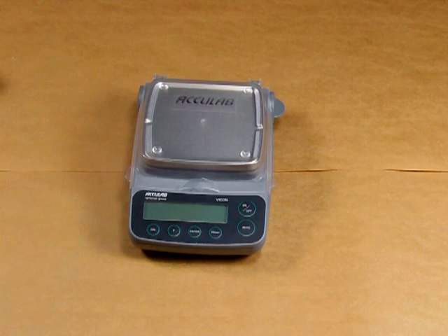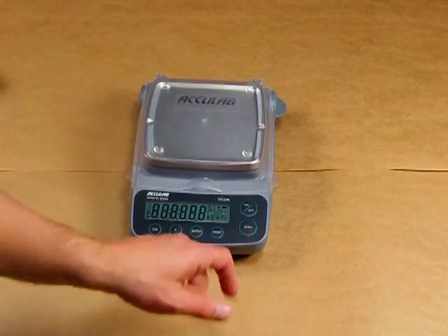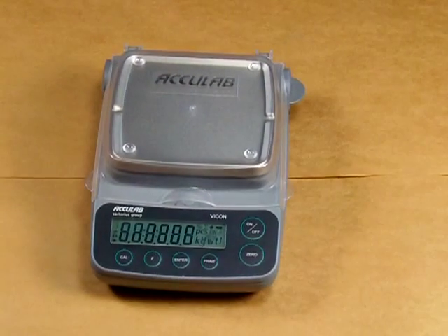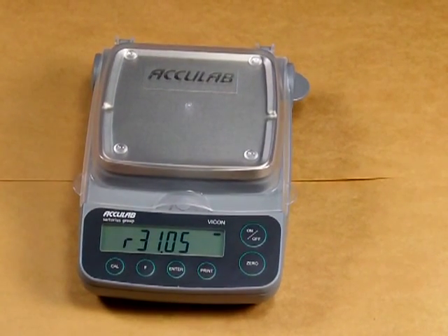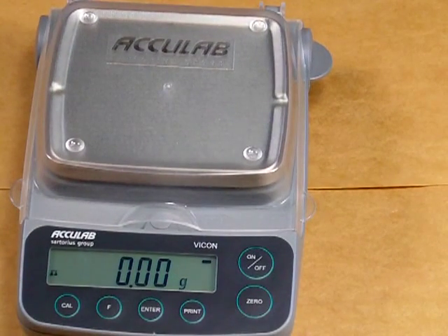The balance features an on/off switch to turn the balance on — simply press the button. The balance goes through the power-up sequence. This balance is presently powered under battery power.